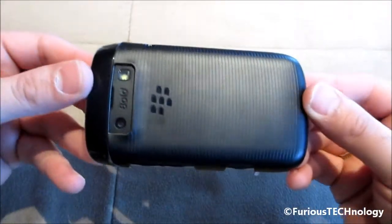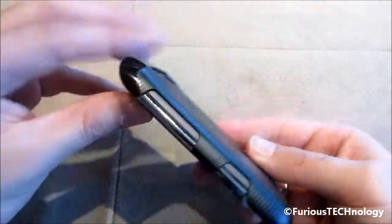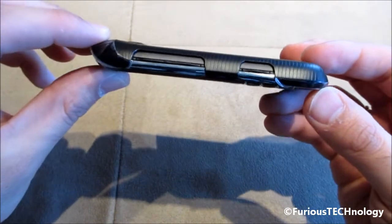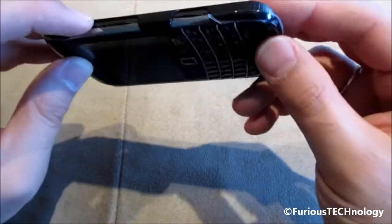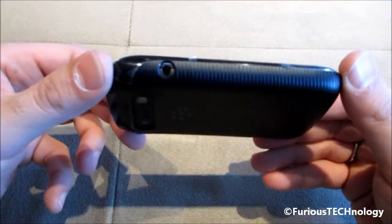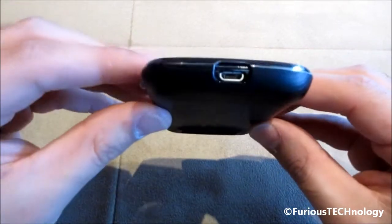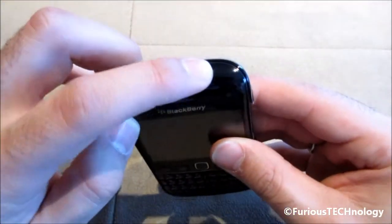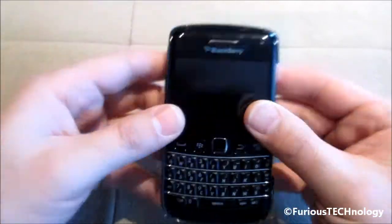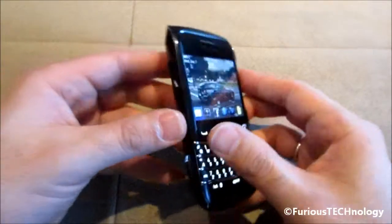I'll just go over the back of it here, and the side of it. You still have full access to the volume up and down, the mute button, the camera button right there, as well as the 3.5mm headphone jack. On the bottom it's got the port for the charger, and on the top it's fully accessible for the lock on and off button right there. So it's perfectly easy to use.